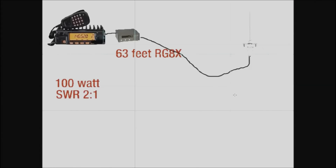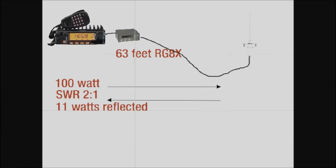We key the transceiver and put 100 watts into the coax. We check the SWR meter and it shows a 2-to-1 SWR. A 2-to-1 SWR is 11% reflected, so if we have 100 watts going forward, we have 11 watts of reflected power at the transceiver. With 11 watts of reflected power and a 2-to-1 SWR, all that looks pretty good, right? But let's examine the coax quickly. 63 feet of RG-8X, according to the chart, has 3 dB loss at 146 MHz. And 3 dB is 50%, so of the 100 watts transmitted into the coax, 50 watts makes it to the antenna — we're losing 50 watts, or 3 dB of line loss.